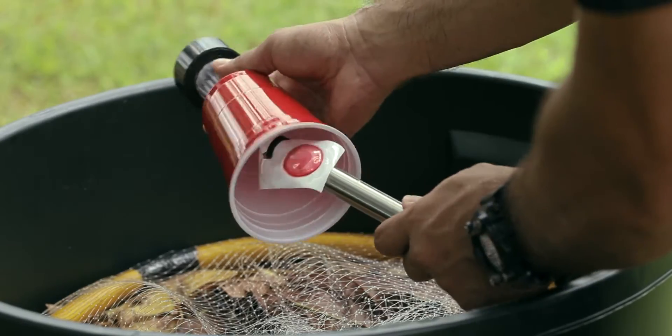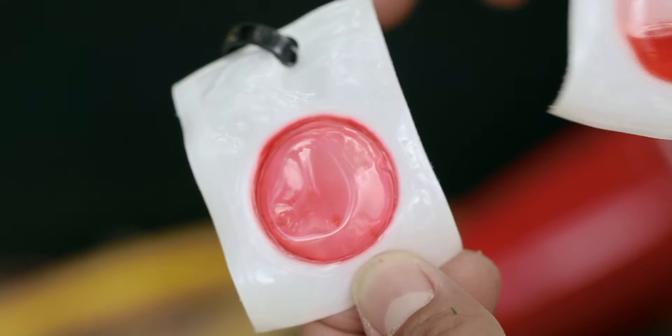Also, over time the pheromone lure will dry up, so replace it with a new one as needed.